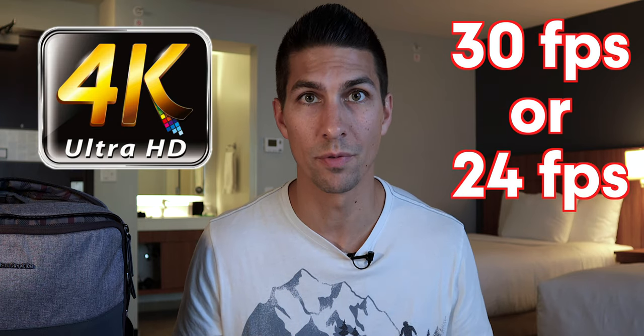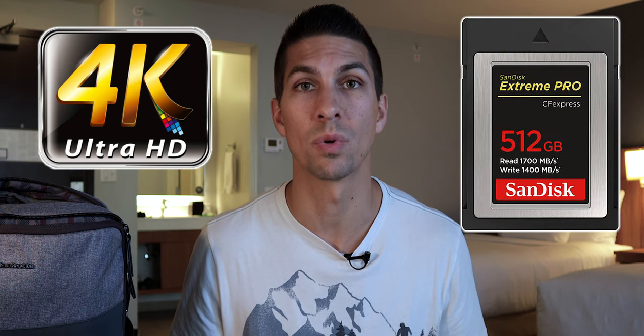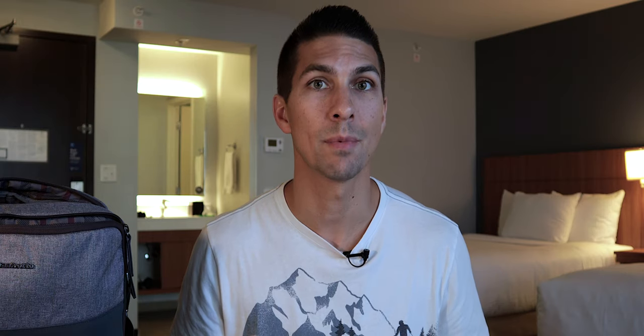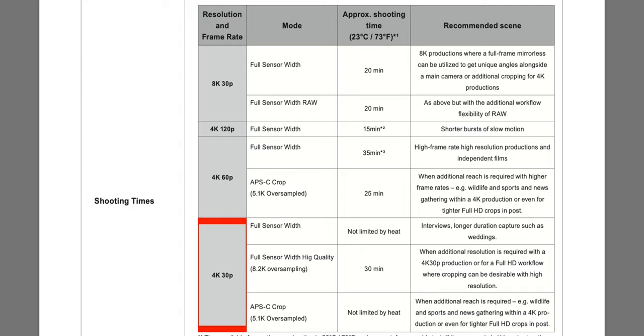There is some good news: the camera can shoot 4K at 30 or 24 frames per second with no overheating issues, so that 512 gigabyte card will give you up to 2 hours and 21 minutes of footage in those modes. The camera does still have the typical 29 minute and 59 second DSLR recording limit, so you'll just have to restart every time you get to 30 minutes. But if you shoot 4K at 30 or 24 frames per second using the 8.2K oversampling mode, you will have a 30 minute overheating time limit along with the waiting cycles.